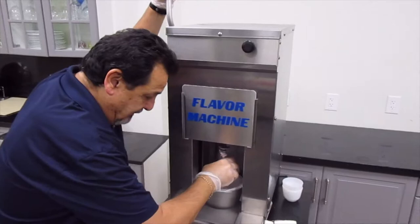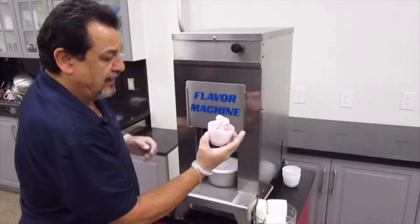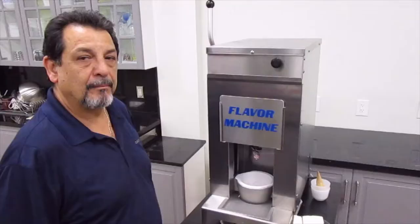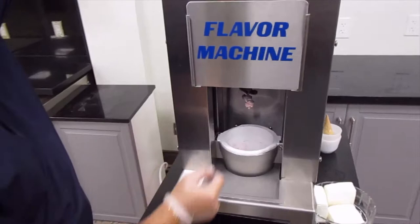If you want this even creamier, we can put it back in and do it a second time. Look how much creamier it comes out — as you can see, the texture of this product is nice and soft and creamy.